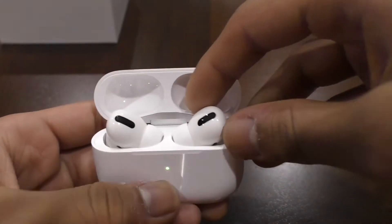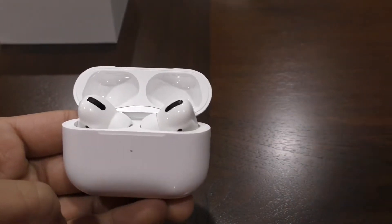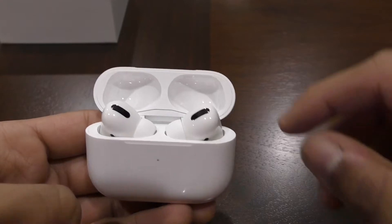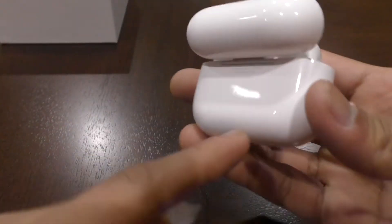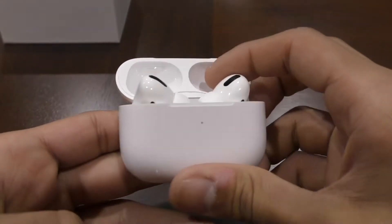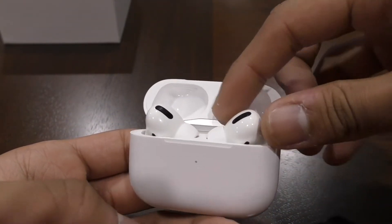So when you're ready to pair them first to your phone, just open up the box, go to your home screen on your phone, and they should show up if it was the first time. If it doesn't, hold down this button, and then some flashing will happen around here. And that will reset them so you can pair them to another phone.